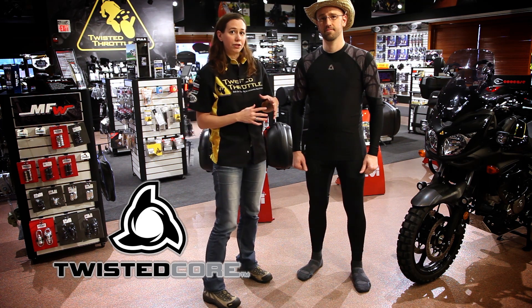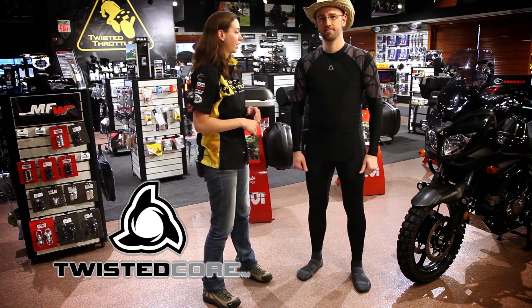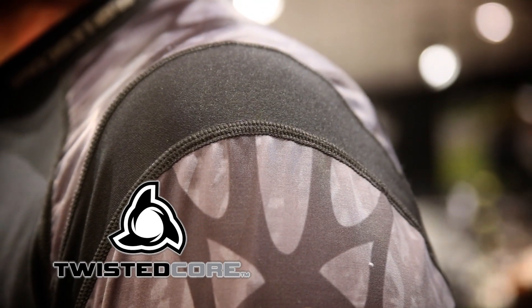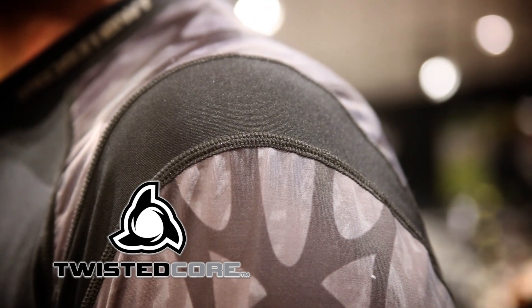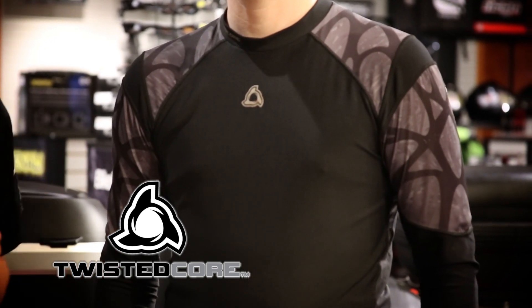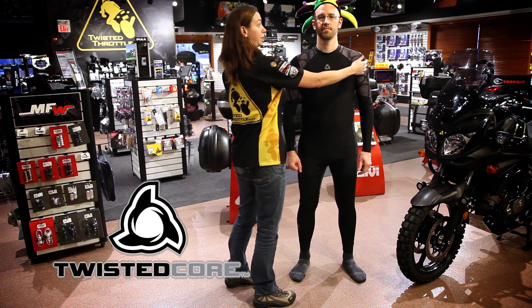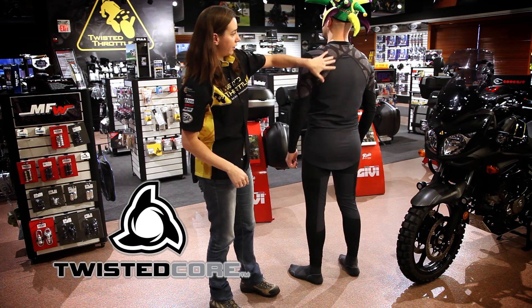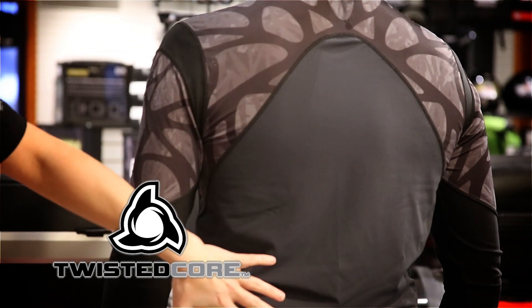Some of the really cool features in the Twisted Core system are the flat lock seams, which aren't going to chafe underneath your armor. This special mesh fabric and wider shoulders make it a lot more comfortable for you when you're in the riding position. And as you can see on the back here, he's got a lot of mesh on his back.